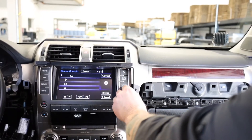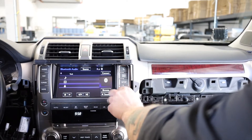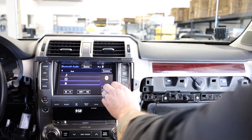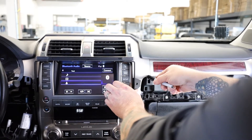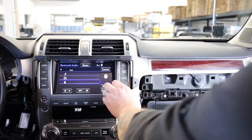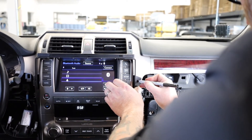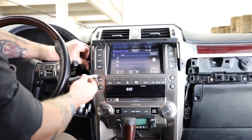Now that the side mounts are temporarily installed, go ahead and position them and mark the holes. Flex it a little bit to make sure it's straight up and down and that you have clearance for your trim piece. On most GX's you can see the wear mark on the plastic where it sits, so just make sure you have enough room there and mark your hole. Do the same thing on the driver's side.